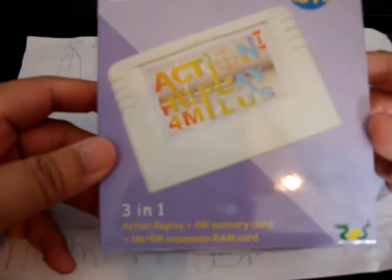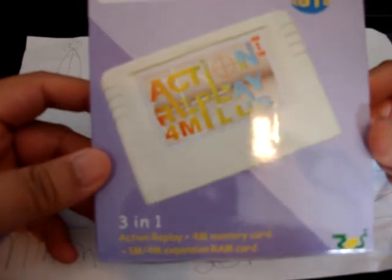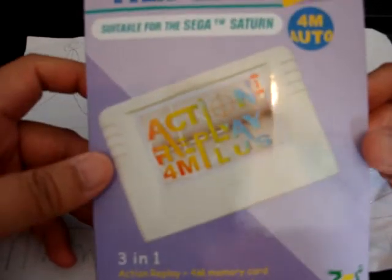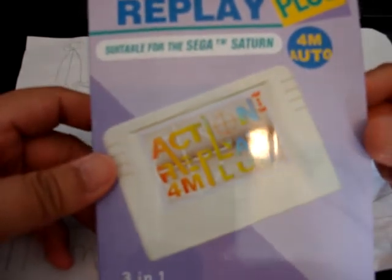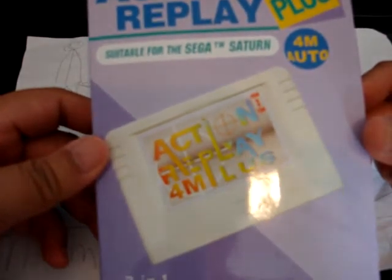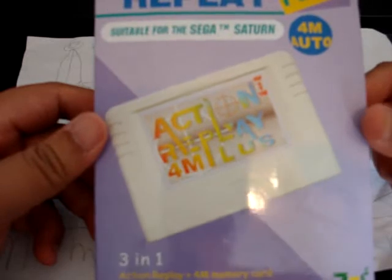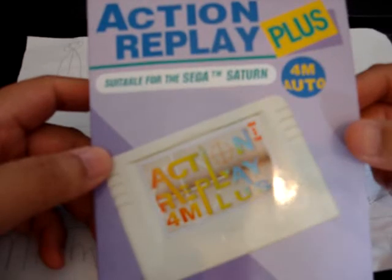It's a 3-in-1 — it's got the 4 Meg memory card built in, so you can actually play all those games which need the 1 Meg or 4 Meg RAM card. And obviously because this is Action Replay, it will accept cheat codes. The other important thing is it will allow you to play other region games. So if you have a, say, PAL Saturn, you can play Japanese or US games. So this is basically all in one cartridge.